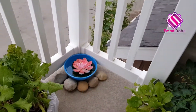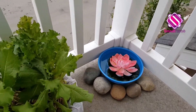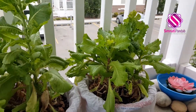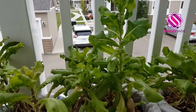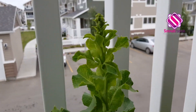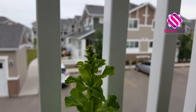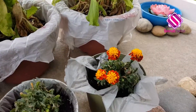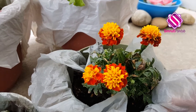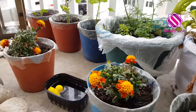Let's move to this side. A pretty little lotus. Now here we have some lettuce again. Next here we have some marigolds — the smaller ones. Gendu fulo.